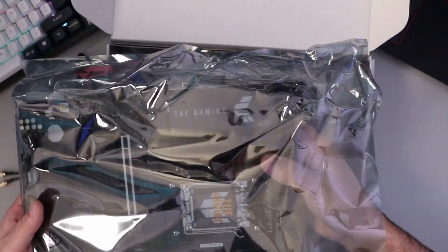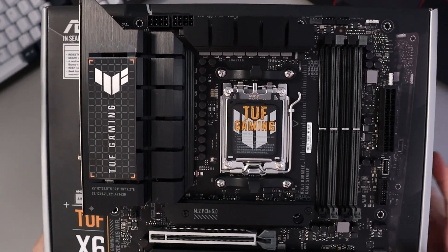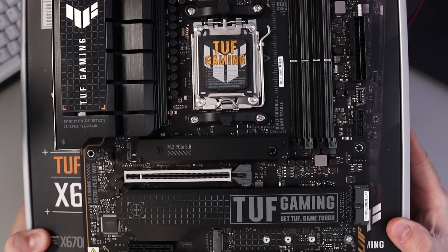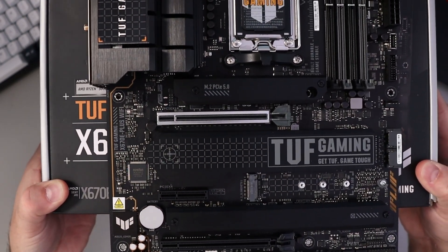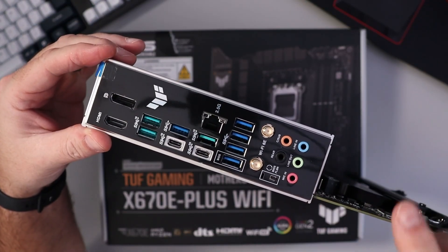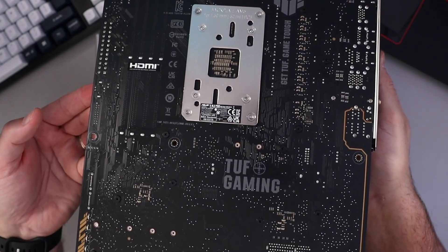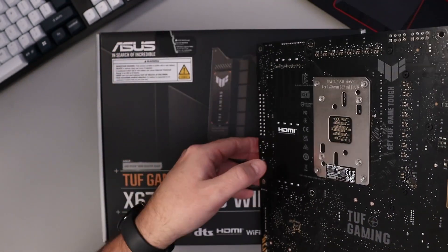So here's the motherboard — a really sleek looking board. I'm really liking the matte black finish and the digital look with the TUF Gaming branding and gray accents. We've got our I/O shield and all of our connectors there, and the back of the motherboard has that black finish with the digital look to it. Again, a really sleek looking motherboard.